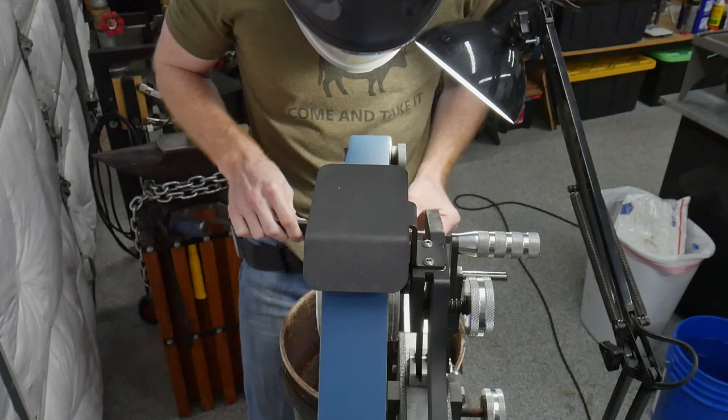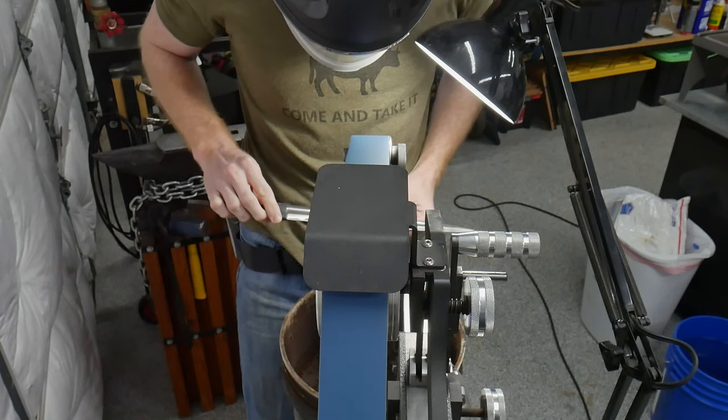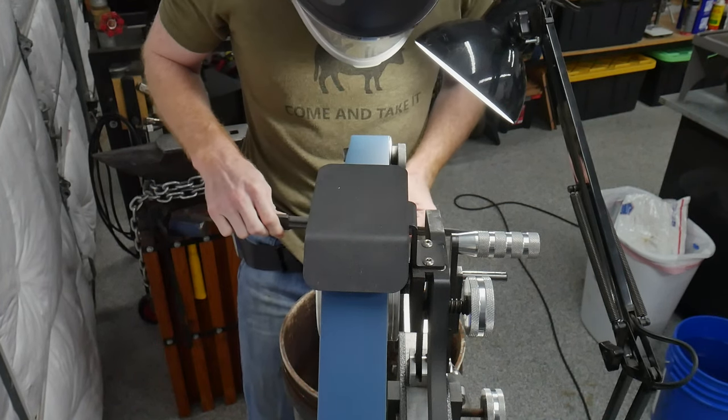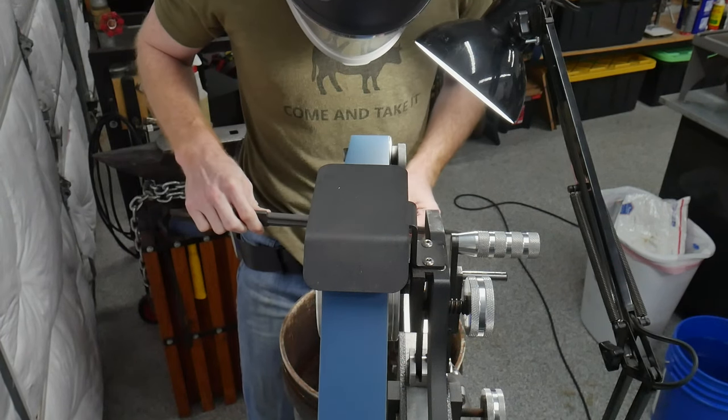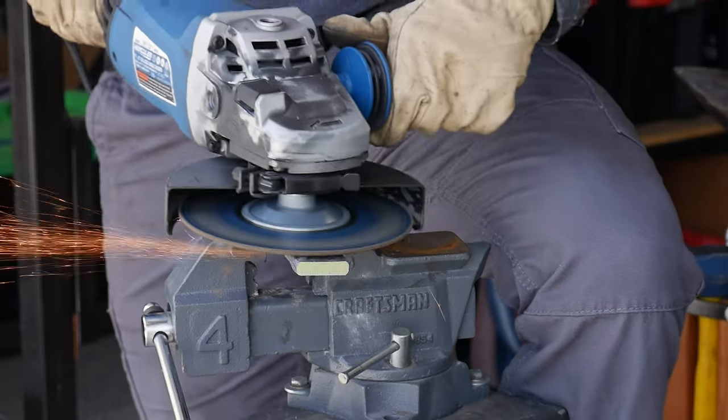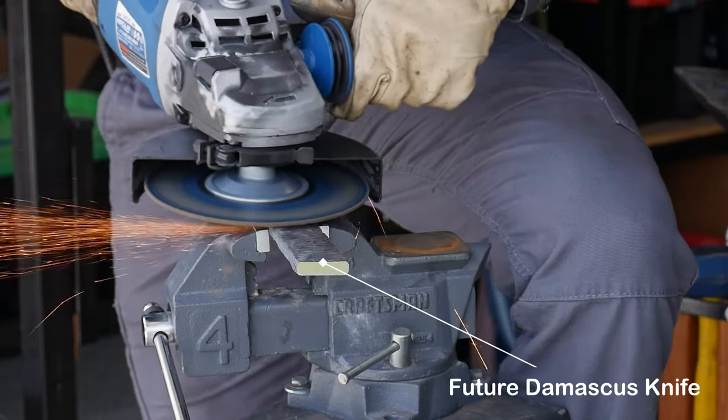One feature I really didn't think about much when purchasing the unit, but have become super happy with, is the face shield. It's really nice to not have to wear safety glasses, and the full face protection can really come in handy when using an angle grinder, or if the 2x72 belt ever decides to pop.